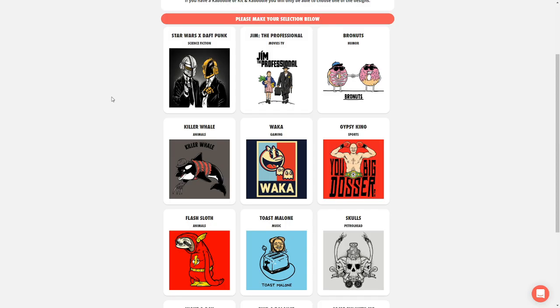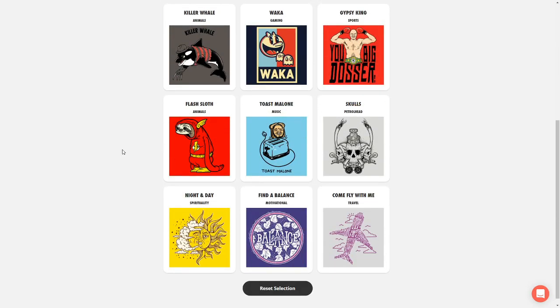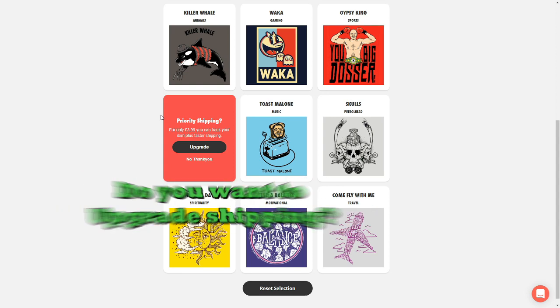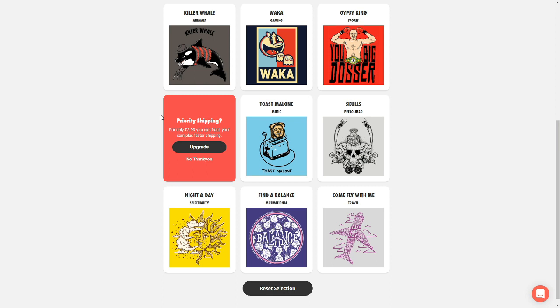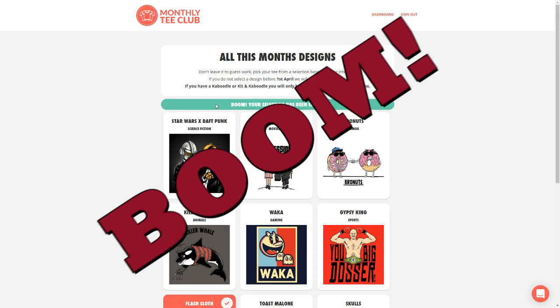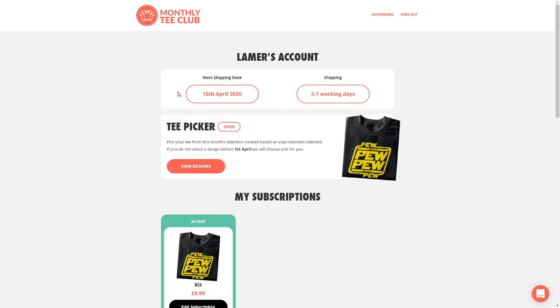I'm just going to have a look through now. I really like the Star Wars Daft Punk one. I also like the gaming one — Waka Waka, Mr. Pac-Man. Got the Killer Whale, Freddy Krueger — that's pretty cool. I think I found the one for Killer Queen. I'm going to pick the Flash Sloth, purely because it seems very cute but it's also quite funny, and she is into her superheroes. It's asking me if I want priority shipping so I can get my item faster and track it. I've ordered from these guys for over 12 months now, I know it's going to turn up, and if not their customer service is really good, so no thank you. And there, you have a little red tick that says you selected it. At the top it says BOOM! Your selection has been saved, which means now we just have to wait for it to be delivered. The next shipping date is on the 10th of April — it is currently the 20th of March — so we'll have to wait until just after then. Normally around about the 13th of the month, the t-shirts do arrive. So now we wait again.